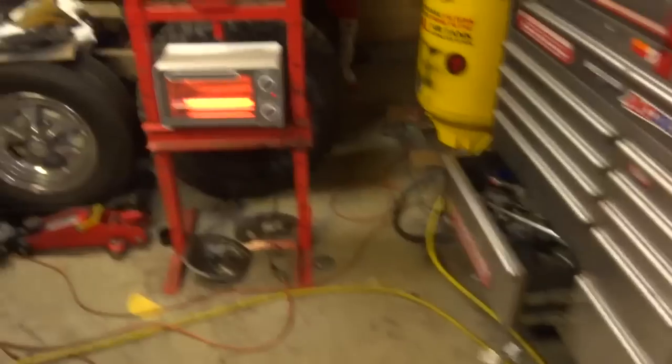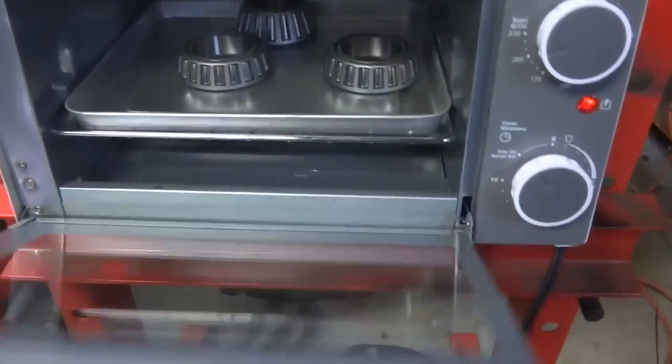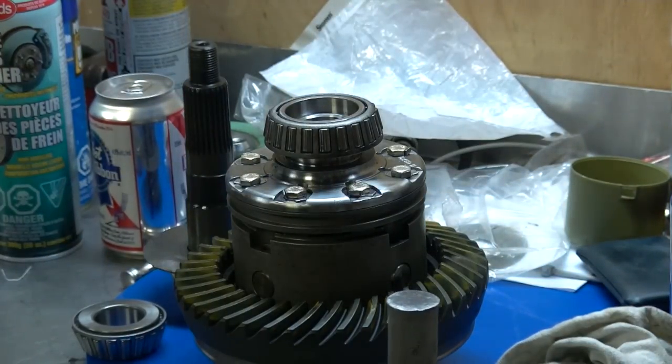These bearings are pretty close — I should be able to just heat them up and put them on instead of using the press. I got the oven heating up to 200 degrees. We'll try heating the bearings and see if we can get them on the differential. Nope — gonna have to press them on.